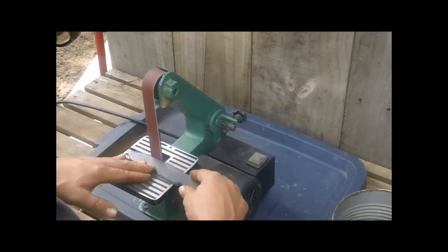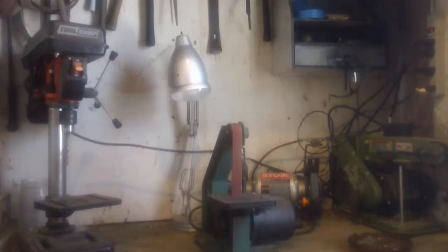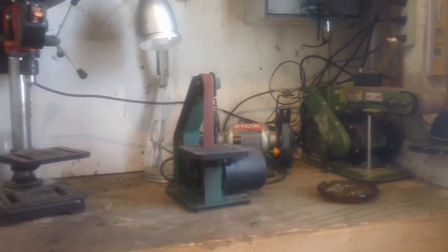Hello everybody. How is everyone doing today? This is Mike here from the Mike's Homestead channel. Today my knife shop is at risk of going out of business, and I am in dire need for your help.